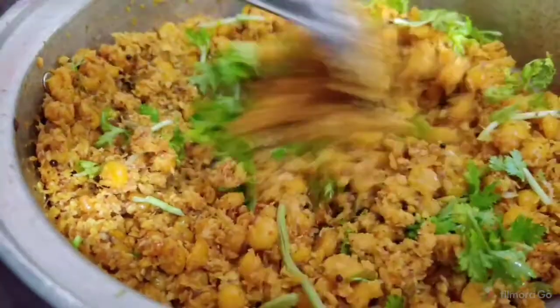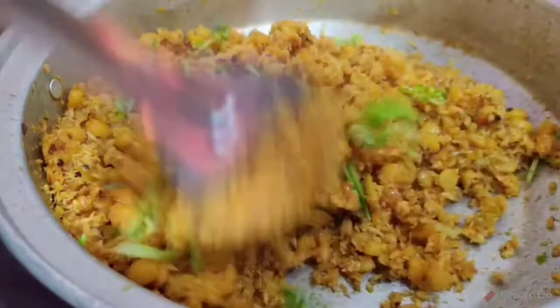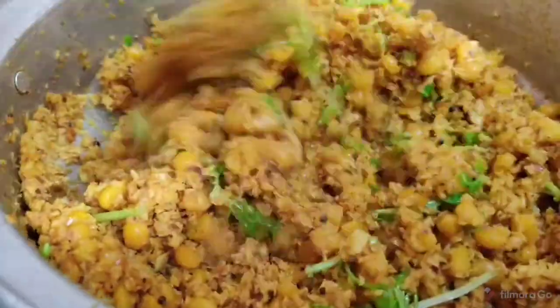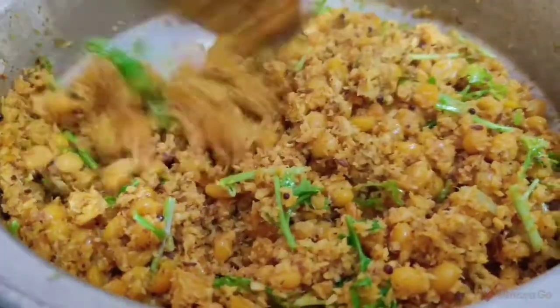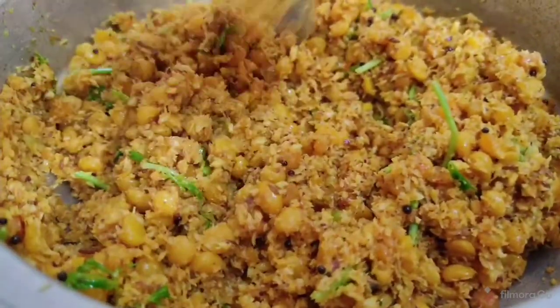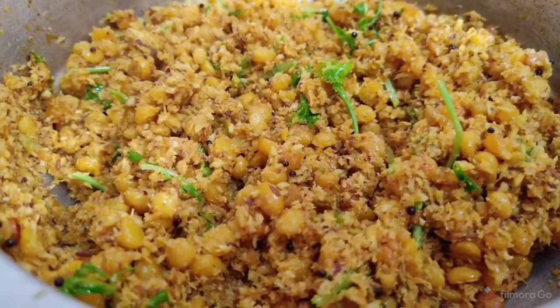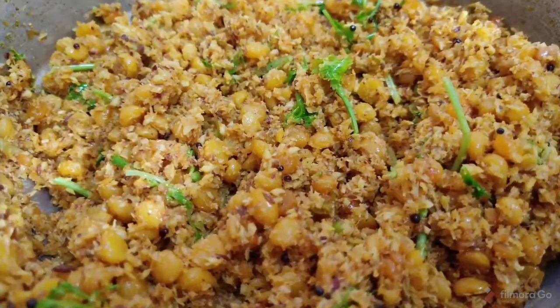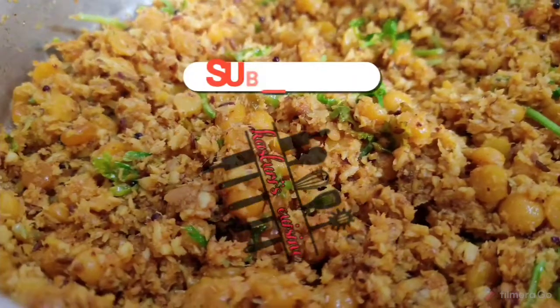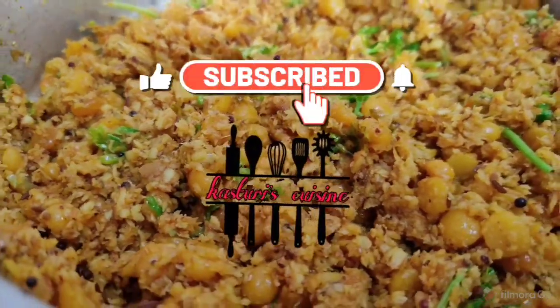It is very tasty and it is ready. Add the pepper and it is ready. I will make it a little bit more. Please try and comment, and subscribe to our channel.